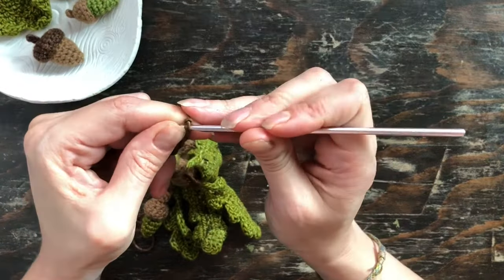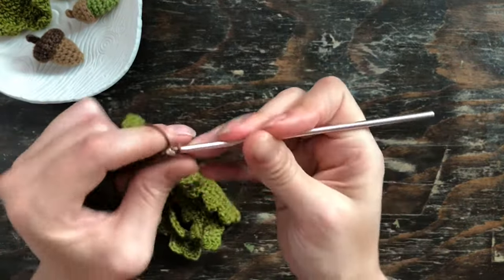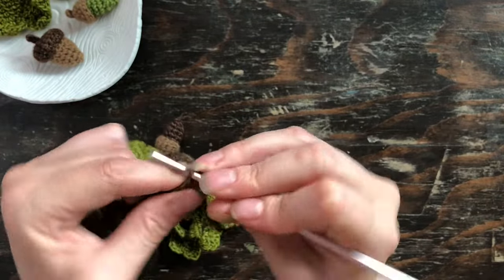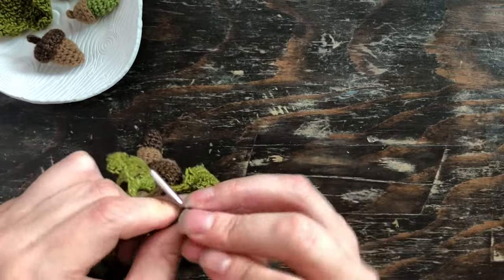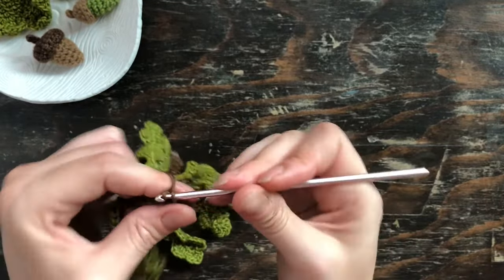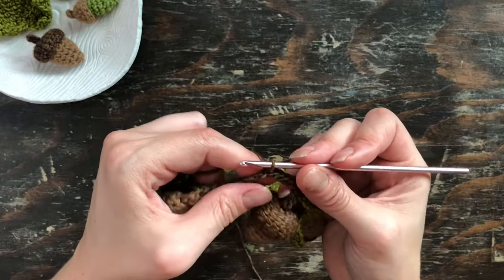And then once I'm at the end, I went back into that last stitch and began slip stitching. So all I do is slip stitch back down the whole thing, and this just helps to make it a little more stable and secure.